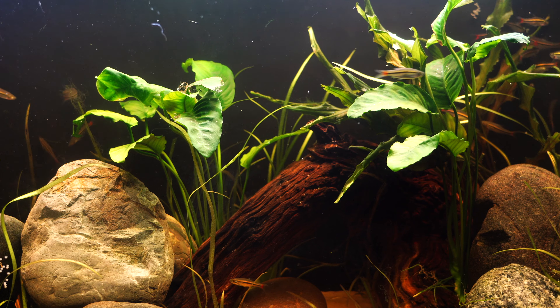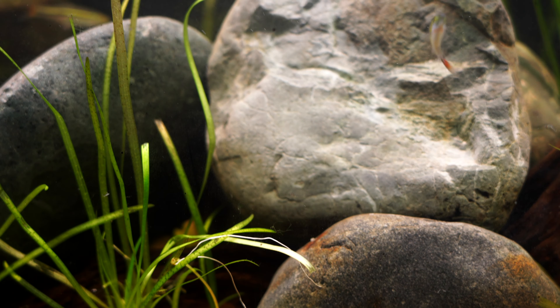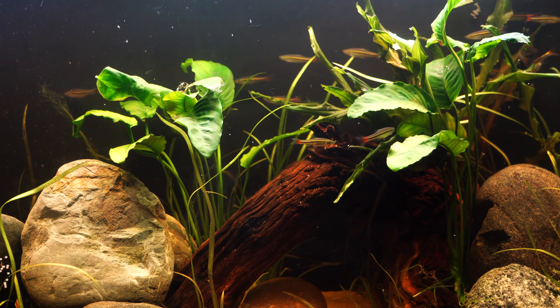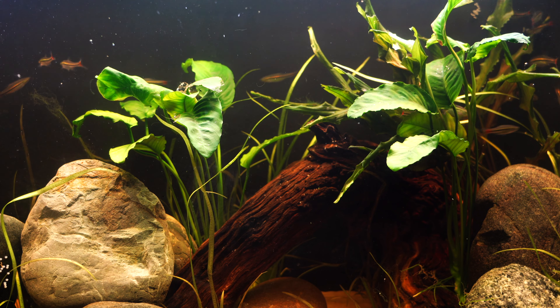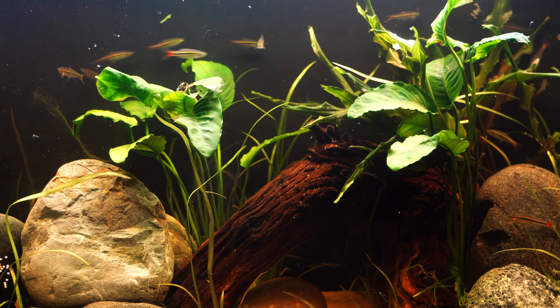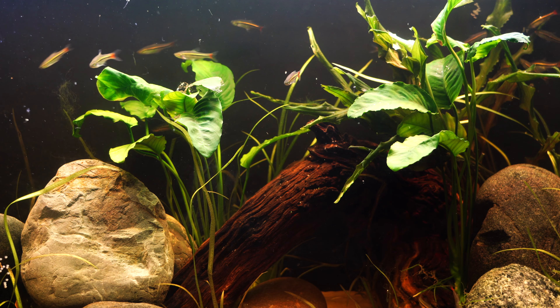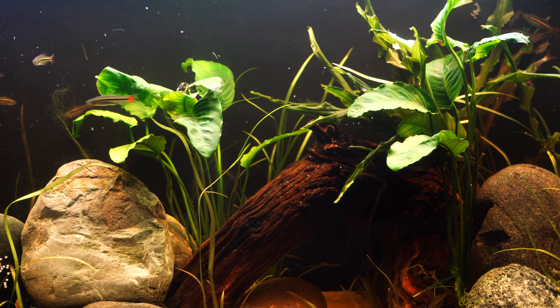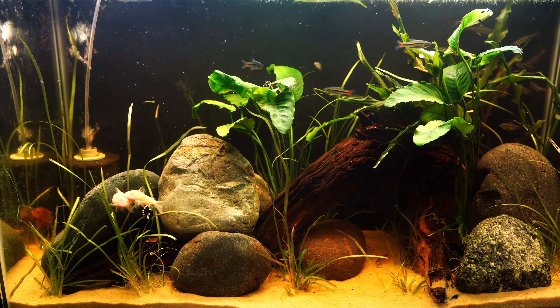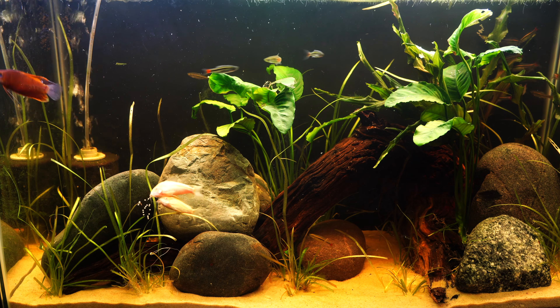The rocks I used are just an assortment of some favorites that are hanging around here — I think they add a lot of interest. The sand is CaribSea Naturals. We are just running one sponge filter in this tank, and the light is a Beamswork light, which should provide plenty of light for these lower-light plants.